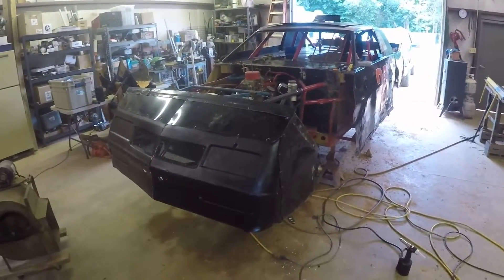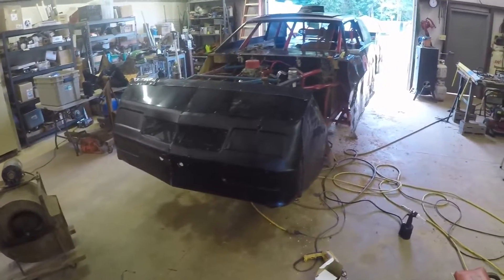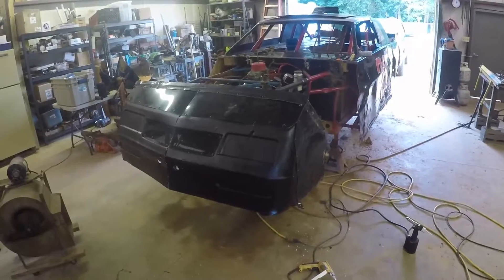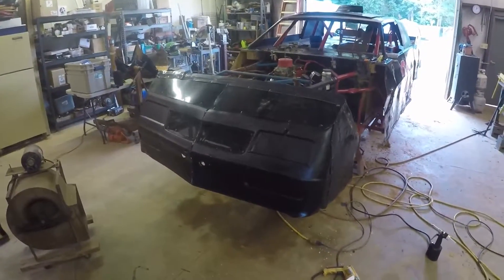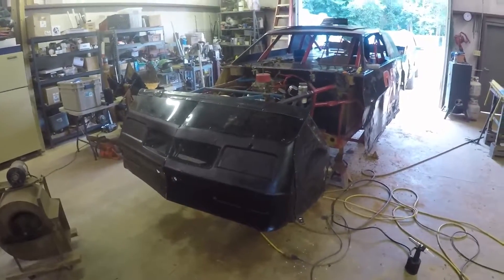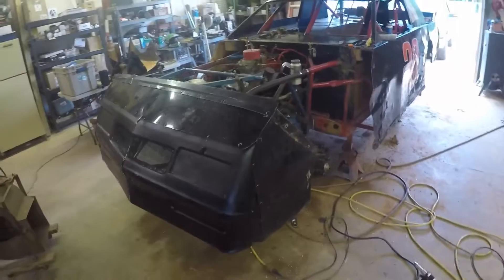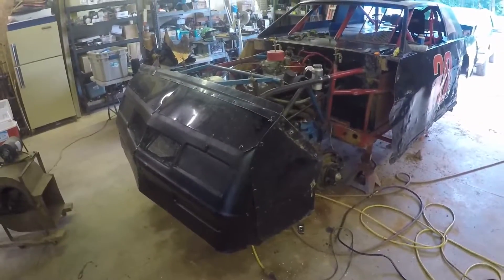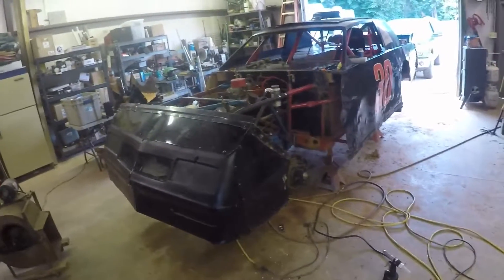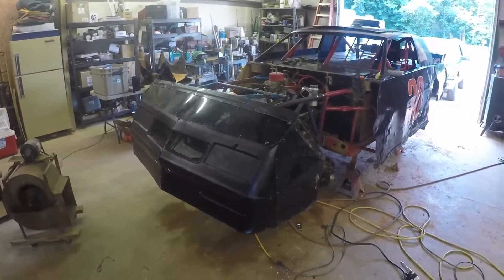I got the rest of the sheet metal on — the nose is on and the screen's on — so I got everything I needed done today finished. It's about noon now and it is really, really hot and I'm starting to work up a real good sweat, so I'm going to call it a day. Hopefully we can get this thing fired up tomorrow and I'll post a video about that. Appreciate you guys watching — stay tuned for more updates.